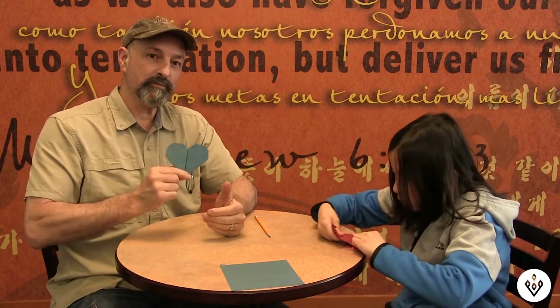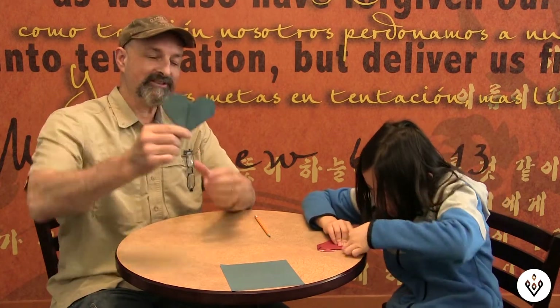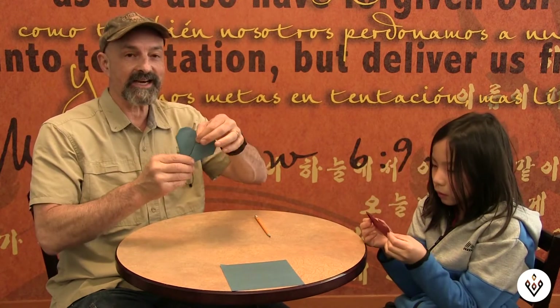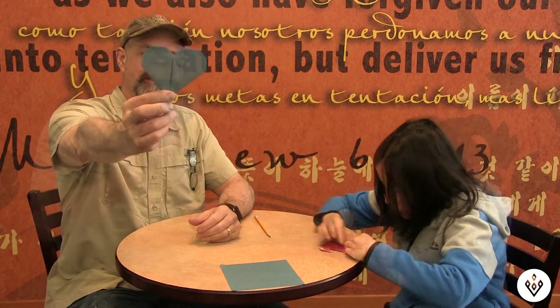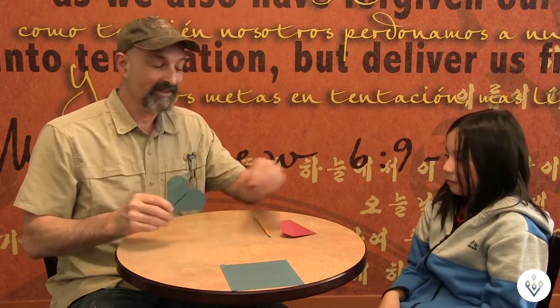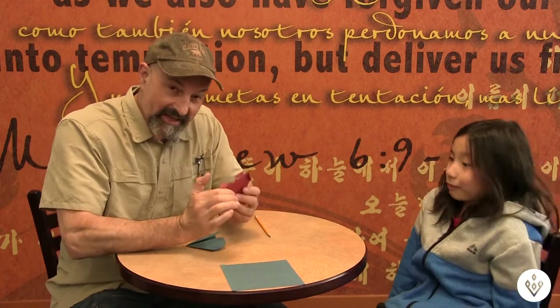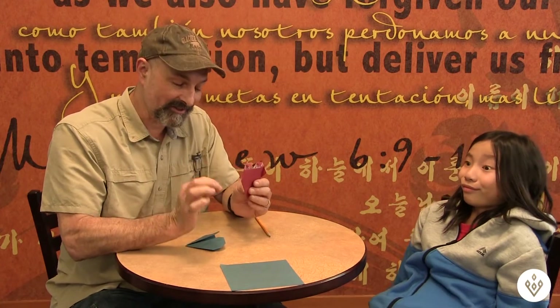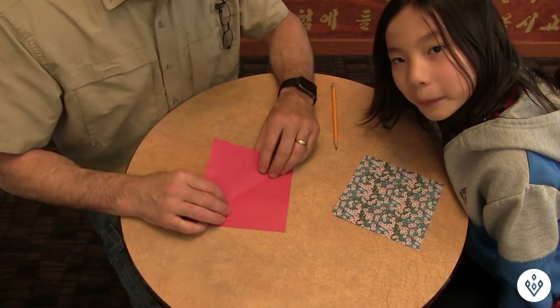And we have a heart! You can go ahead and open it up and write a little note to your mom, or write on the outside — be as creative as you want. Now we're going to do a close-up of our hands and the paper and work on the flower.